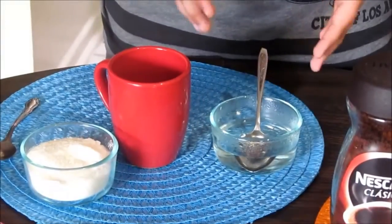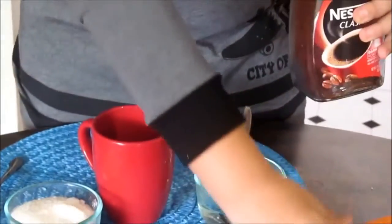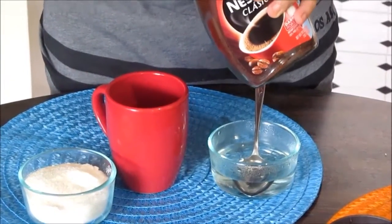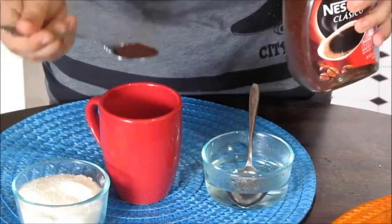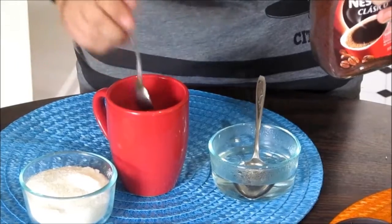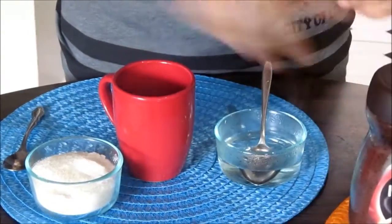I've put the hot water aside. Now to make the cappuccino, take your coffee and open it. You'll need a teaspoon — we're going to take a teaspoon of coffee, not that much, not a full teaspoon. It depends on your preference, then put it inside and close the coffee back.